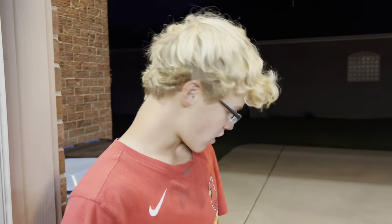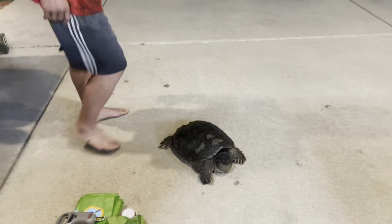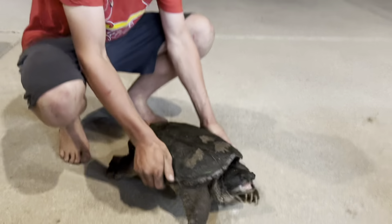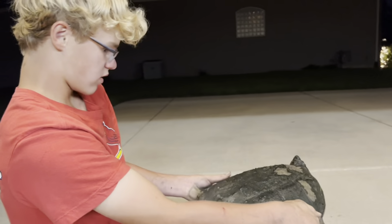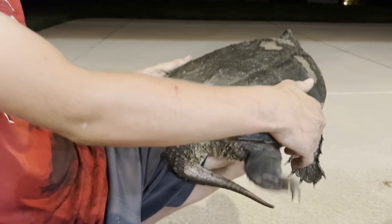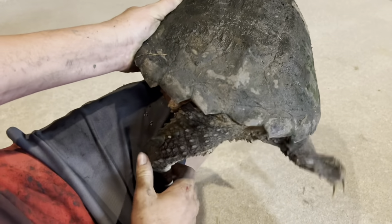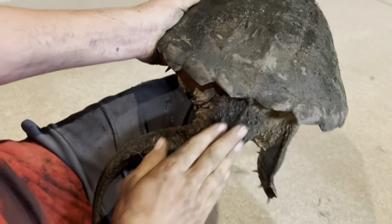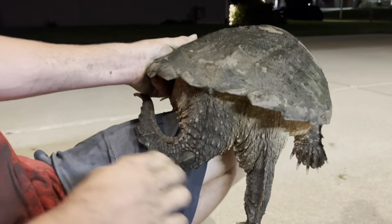You don't always have to worry about the mouth — you also have to worry about the claws. See, this is from the claws; they can cut you up pretty bad, so you gotta always watch out for those. The common snapping turtle is my favorite animal. Just look at this dinosaur-like tail — that is just prehistoric, just awesome. Looks just like a dinosaur.